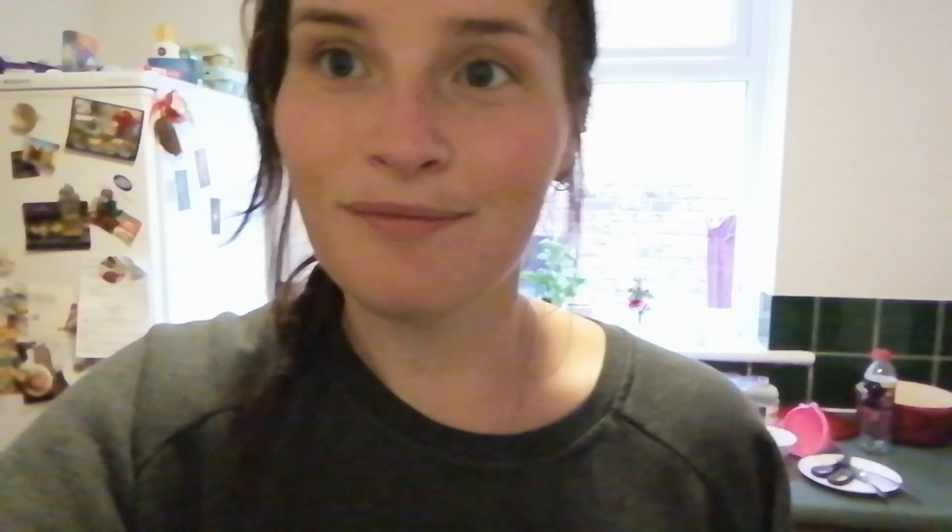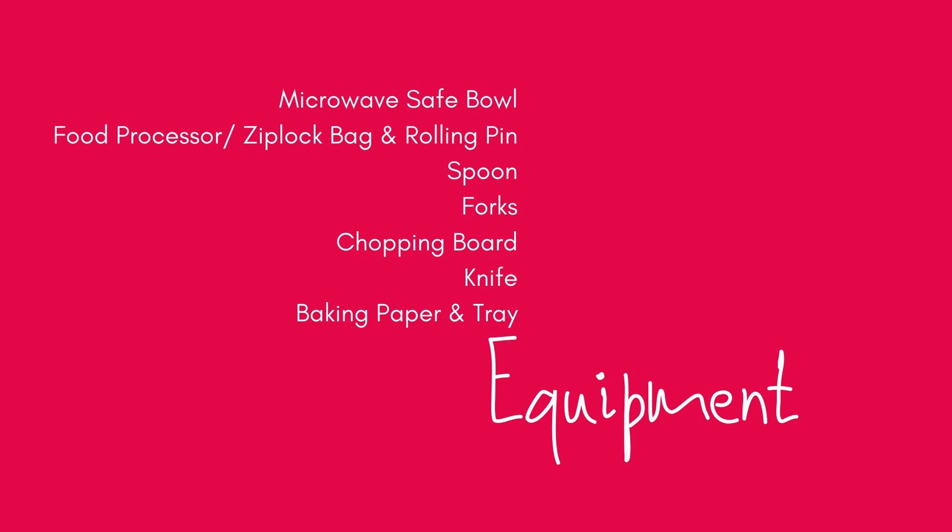You need biscoff biscuits, some biscoff spread, some white chocolate, and some cream cheese. In terms of equipment, if you've got a block of chocolate you'll need a chopping board and a knife. If you've got chocolate chips you won't need those. If you've got a food processor it will come in handy; if not, you'll need a rolling pin and a ziplock bag to crush your biscoff biscuits.